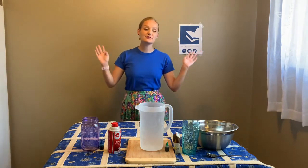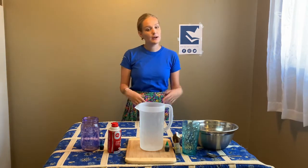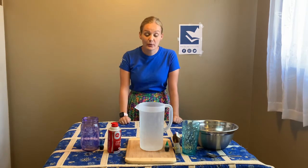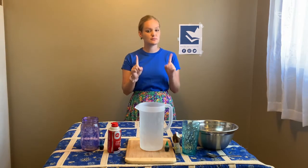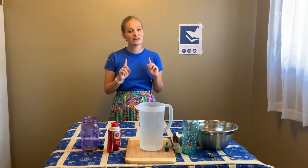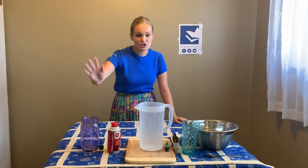Hello everyone and welcome to the Whitby Public Library's giant science program. My name is Rachel and today I'll be doing all the fun experiments with you. We're going to be doing two experiments — thundercloud in a jar and floating water — because they're both very simple and easy experiments that are tons of fun.